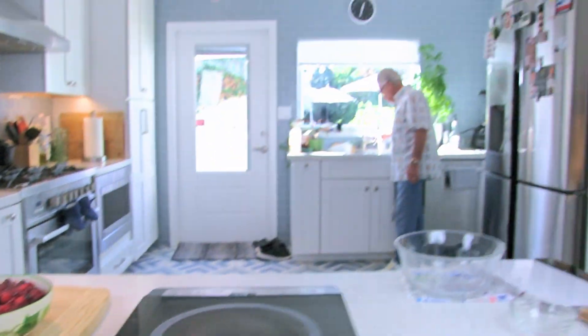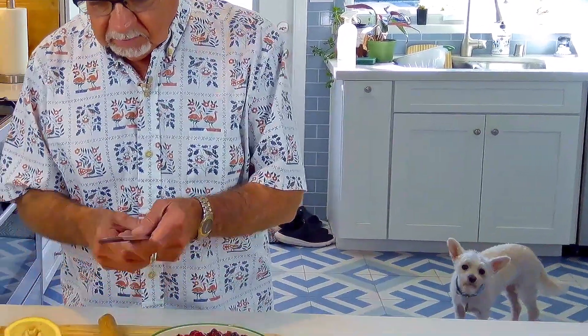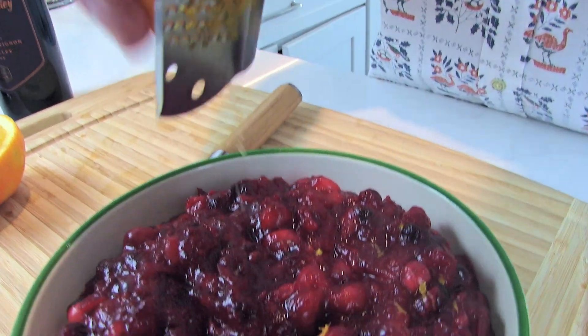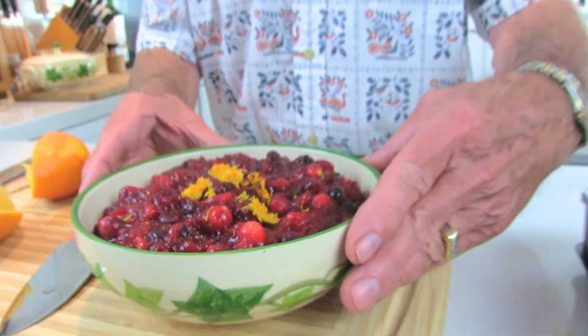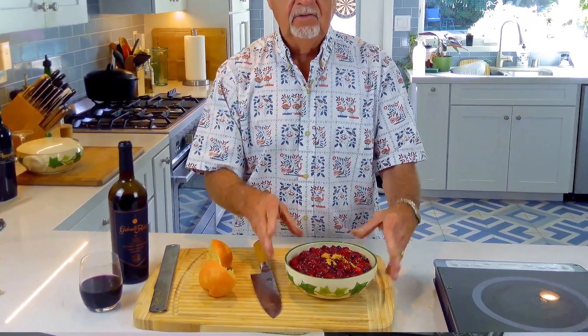We're going to use a little orange zest. We had oranges and squeezed fresh orange juice in there, so we might as well not waste the zest. And that's our fresh cranberry sauce made from scratch, the Watkins Way.